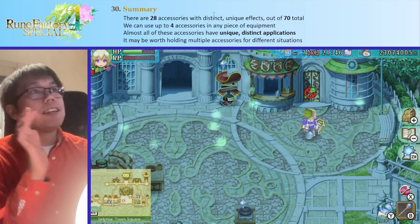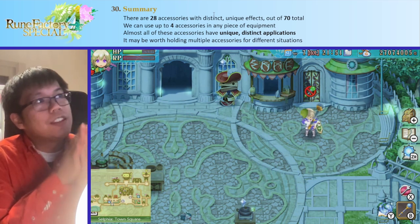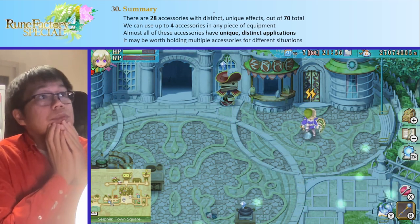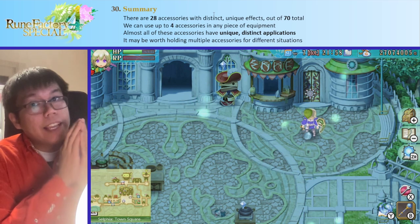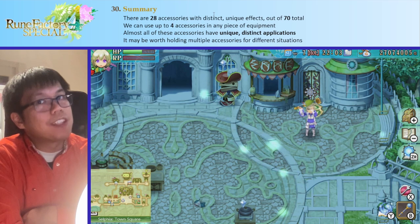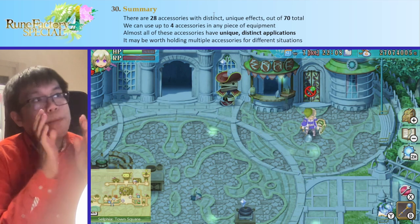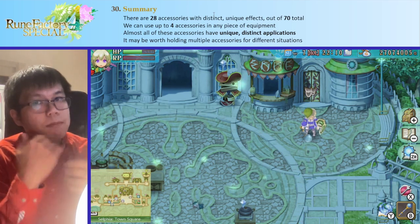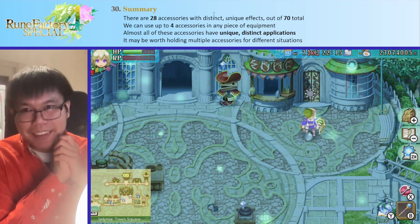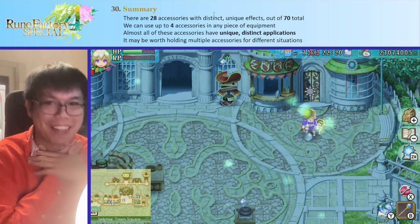So yeah, that is basically this video. Here is the final summary: there are 28 accessories with distinct unique effects out of 70 total accessories. You can use up to four in any single piece. Accessories have unique and distinct applications so you have to make a lot of decisions — because of that it may be worth having multiple accessories for different situations, which is what I do. This is definitely a long one — it looks like I've been recording for almost an hour and my throat is dying.